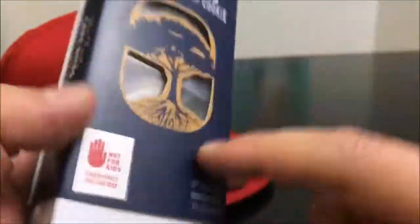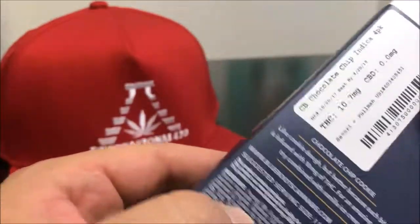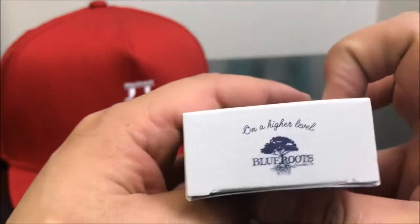THC comes in at 10 milligrams per individual piece. There are four pieces in here, and each one is 10 milligrams as per Washington state law. What that means is each one of these pieces — as we'll see when we open them — and wow, they've got branding everywhere.